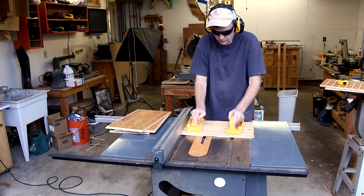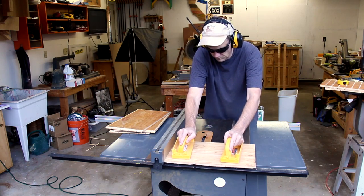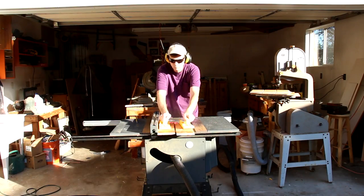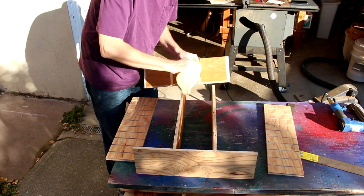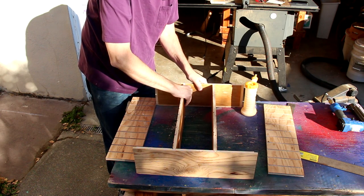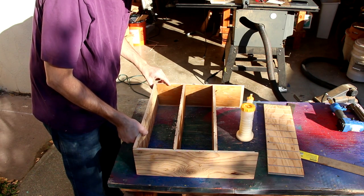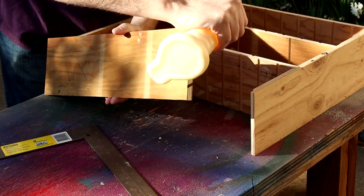These shorter pieces are for the tops and bottoms, and I need to cut a series of wider grooves in them. I'll split all these boards down the middle, then glue and tack them together. Cutting these grooves makes lining everything up a lot easier. I want to make sure that all the marks I made are on the bottom so that they all line up.